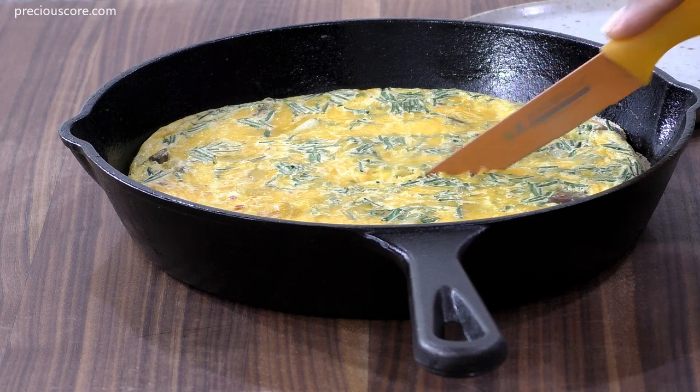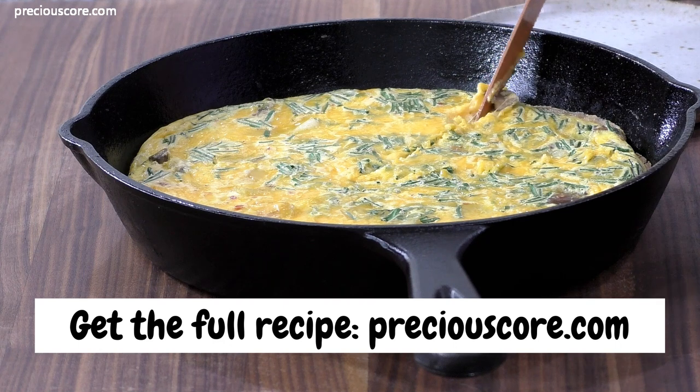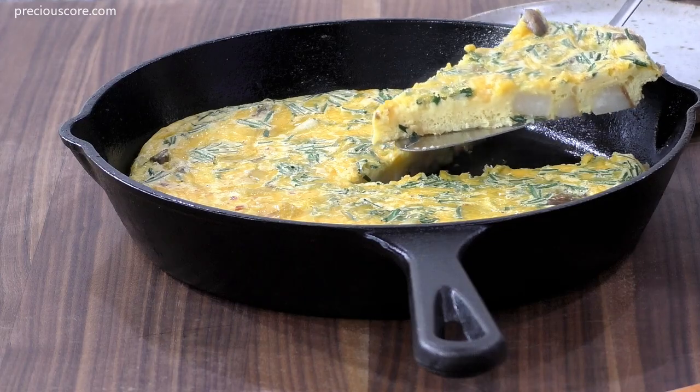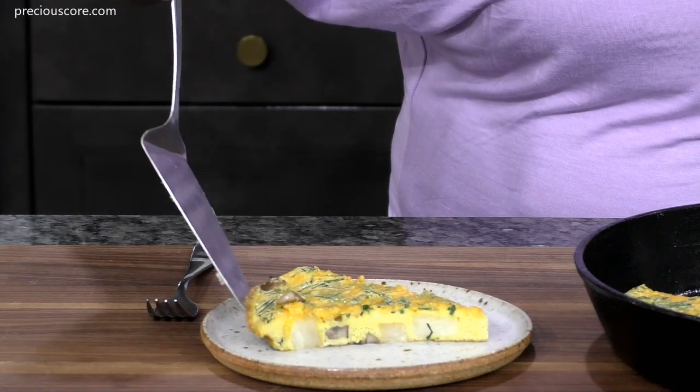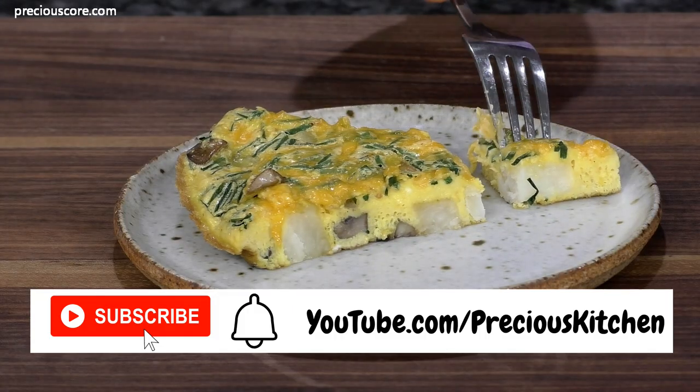Cut into wedges and enjoy — this is so good with the potatoes and mushrooms in there! You can add any vegetables you like to your frittata; I kept it simple but you could use any leftover vegetables from your fridge. This is absolutely delicious for breakfast, brunch, or dinner — any time of the day. Thank you so much for watching; be sure to subscribe to my YouTube channel and I'll see you in my next video!